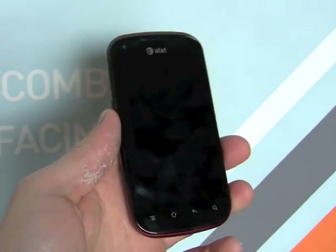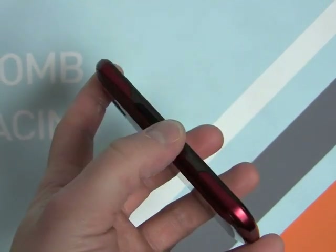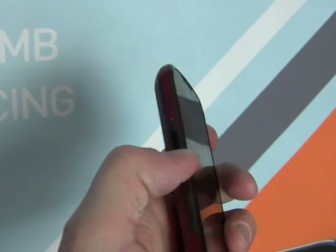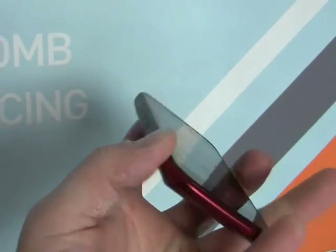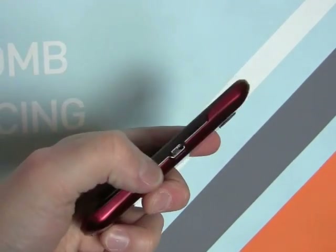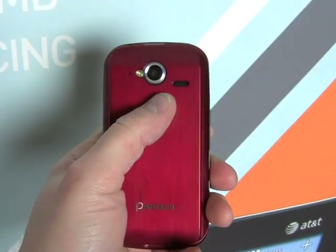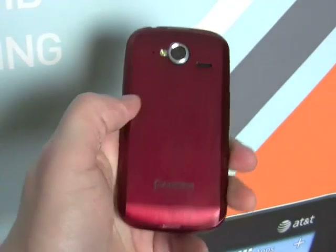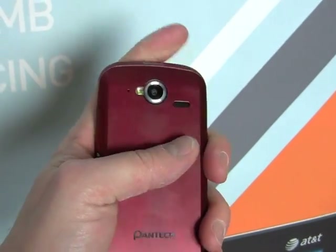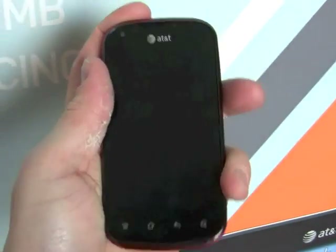We've got a display on the front with four capacitive buttons along the bottom. The volume toggle is here on the left side and it feels pretty good — good travel and feedback there. On the right we have the micro USB port for charging and data tether. There's a camera on the back with an LED flash, and on top you can see a 3.5mm headset jack and the power and screen lock button. That feels great — it's got a nice feel to it.